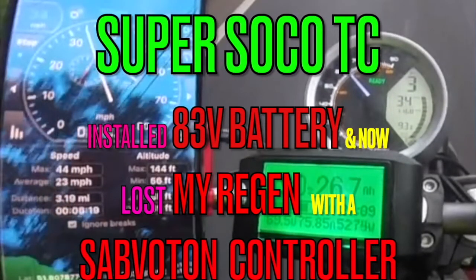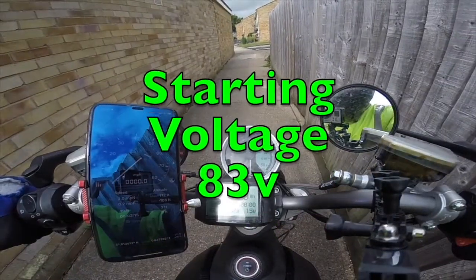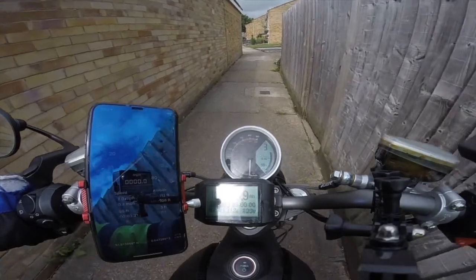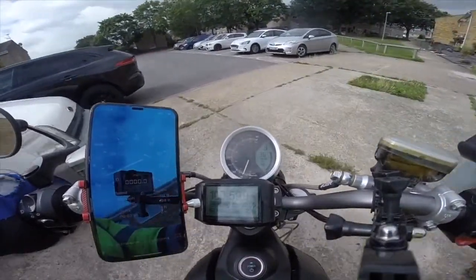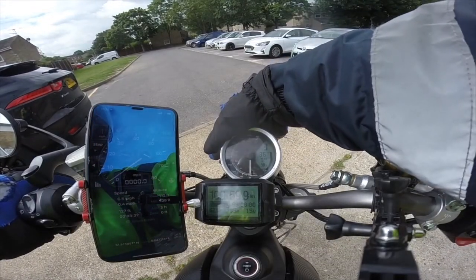Welcome back to my channel. Today I installed an 83 volt battery and now I've lost my regen whilst running a Sabaton controller. I've made my battery pack up to 83 volt and I've started to find problems — the Sabaton won't regen at such a high voltage. It works fine otherwise, it just doesn't regen. Let's see if we can find the voltage where it will regen.